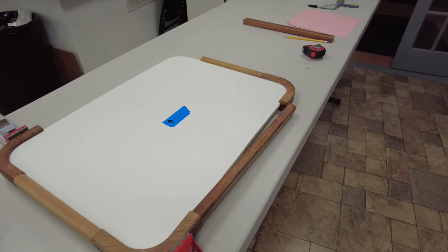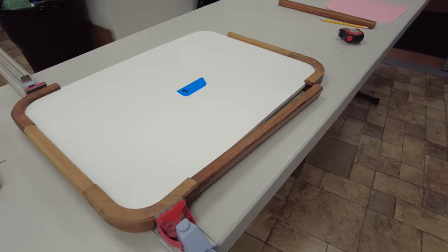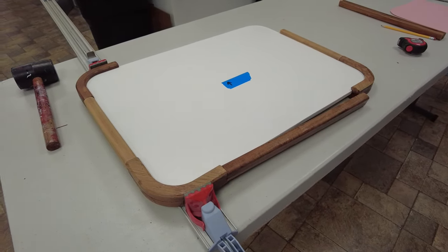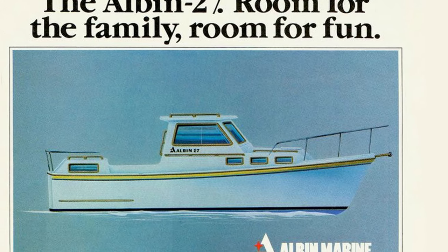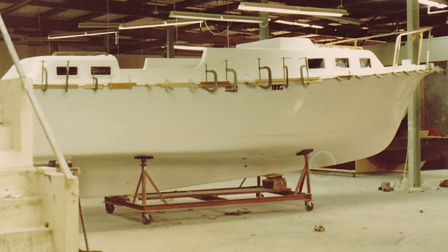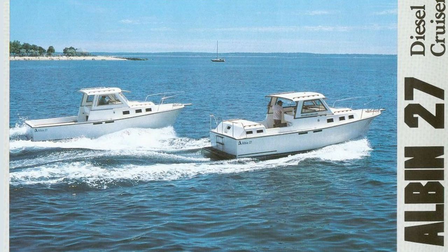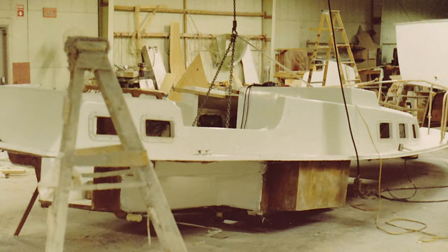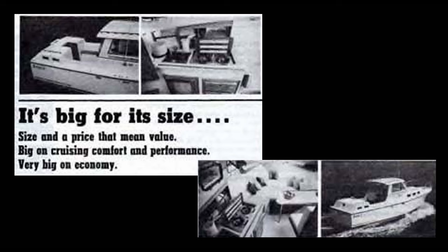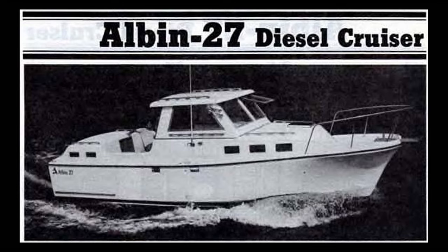Once the teak trim is all glued and sanded, set it aside — now it's time to start working on the tabletop itself. One thing you need to know is a little history about this boat. There were about 500 Albin 27s made. It's kind of an unusual boat in that it has a forward and an aft cabin, a galley, a head, a V-berth, and a center-covered cockpit area — all this crammed into 27 feet with a shoal draft, full keel, and a single diesel engine.